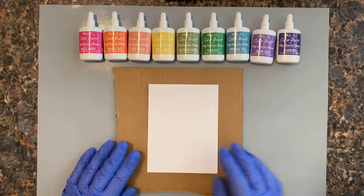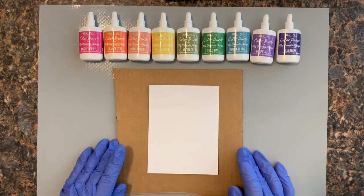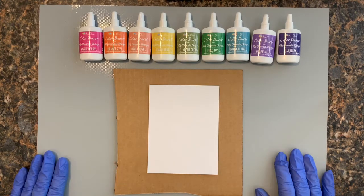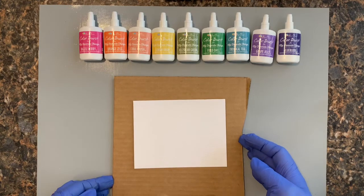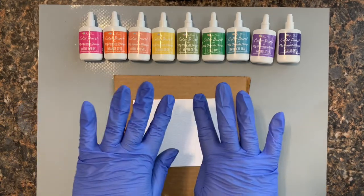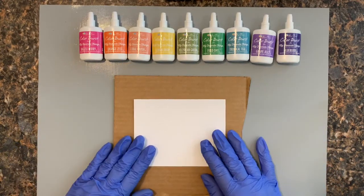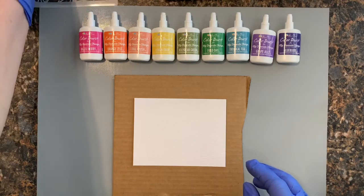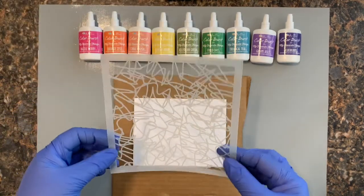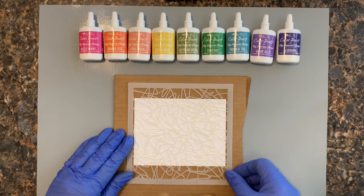Alright, I'm super excited but also a little nervous — I don't like to get that messy. I even have my handy-dandy gloves on, so let's see how this goes. The first one I want to try is with this really fun stencil — it's super busy, so I feel like I can't really go wrong, right?